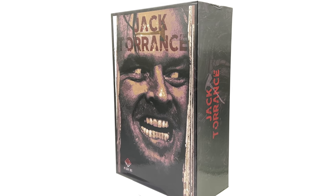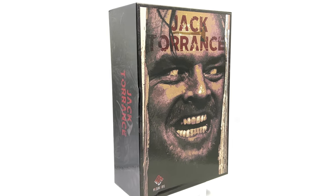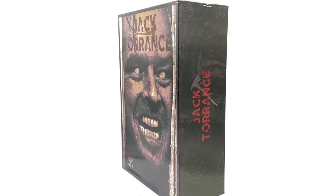Will my horror collection grow now that Hot Toys is hopefully someday releasing Pennywise? We'll have to wait and see. For now, what we're going to do is get the box laying flat in the light box and do the unboxing.